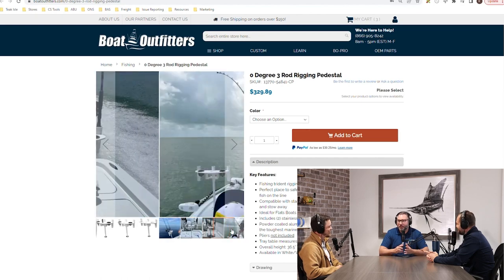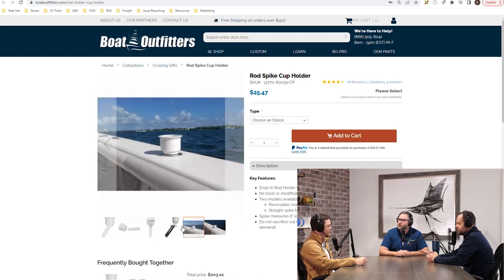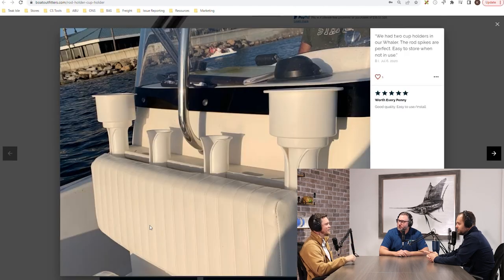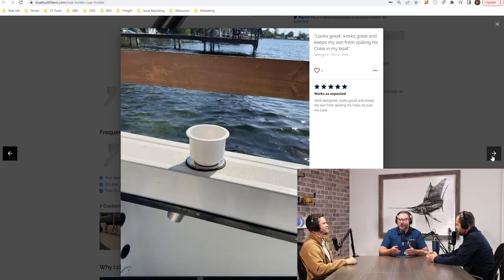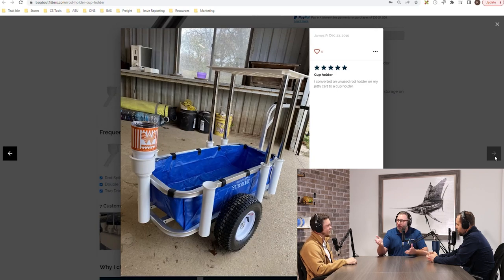From the cruising side, we've got a rod holder cup insert — you never have enough cup holders. Just drop a cup holder into a rod holder, and if you're at the sandbar or cruising the Intracoastal or canals, you've got a place to set things where they won't get knocked over. If the boat's primarily used for fishing but once a month you take the family to the sandbar, you're not drilling or screwing into the boat — you just add the cup holder by dropping it in.